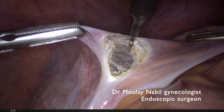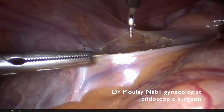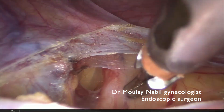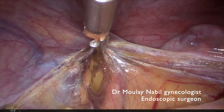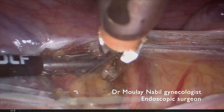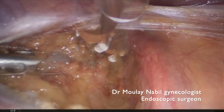We will do the same procedure on the opposite side, opening the peritoneum lateral to the IP ligament to have a good view on the retroperitoneal space. We reach the ureter, we open the space lateral to the ureter, and sometimes the internal iliac artery can be deeper than we think.